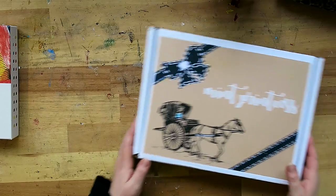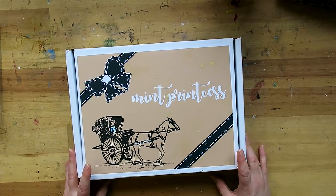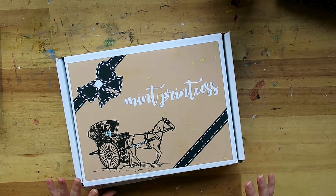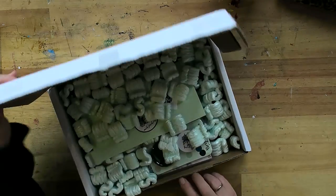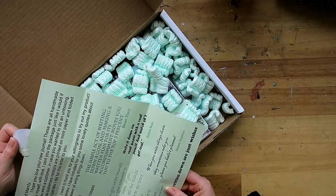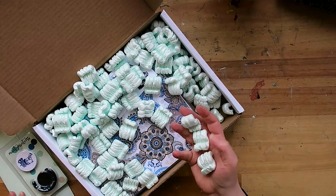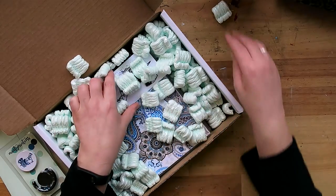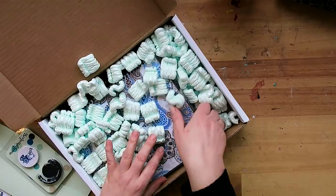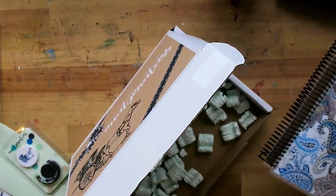So the first thing to show you is this box by Mint Princess — she sent me a journal to review that I could use for a bullet journal. It came in a really nice box, very well packed, with a nice thank-you letter and a little present, along with mint-colored foam pieces to protect the journal.